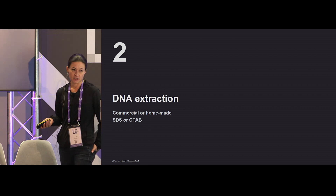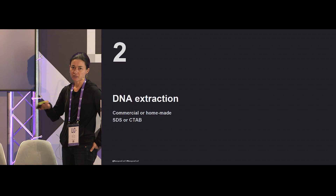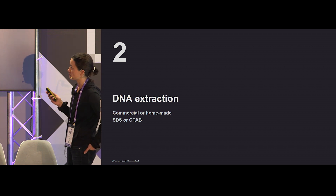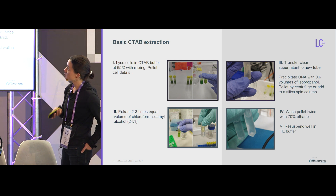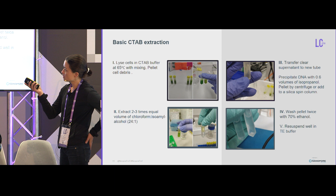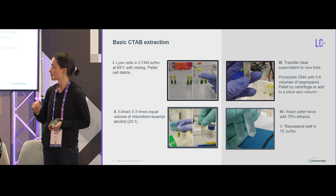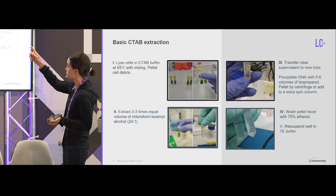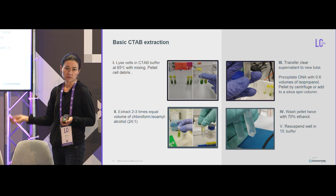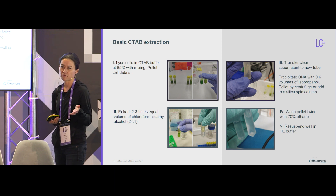For DNA extraction you have SDS or CTAB — two different types of denaturants. CTAB is cationic and SDS is anionic, which may explain why you get better extraction from one versus the other for different samples. The basic method for CTAB: take your really well-ground powder, heat it in the denaturant and mix gently so you don't shear too much. Extract a few times with chloroform isoamyl alcohol until that interface is quite minimal. Then take the supernatant and precipitate with isopropanol. You can spool the DNA out or add to a silica column, or just pellet it and wash a few times, then re-suspend in TE and give it a good amount of time.